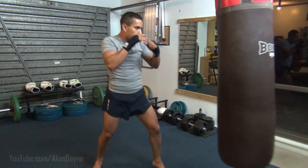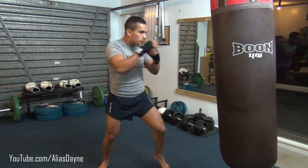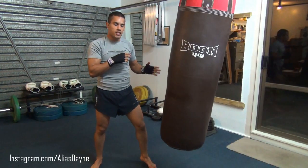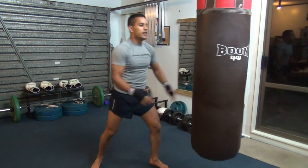Step, one, two, three, two. The step sets up the three. By stepping and positioning with that one, we then throw the two — the three is now ready and in there.